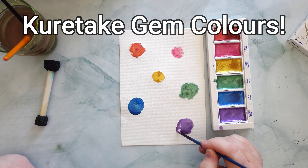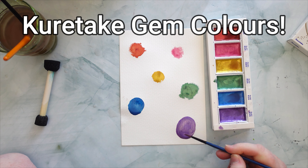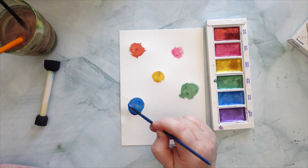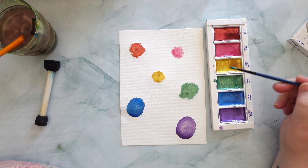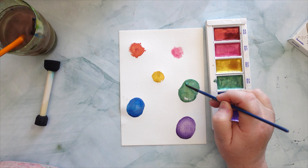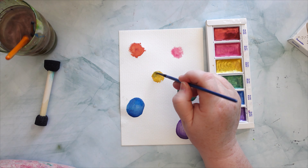I used again a Kuretake palette, but these are the gem palettes — I can't quite remember what it's called now, but I'll put the proper name up on screen when I do the editing. While I'm recording the voiceover I have no idea what it's called, but I know it's from Kuretake as well. I thought it would be really pretty colors to use.